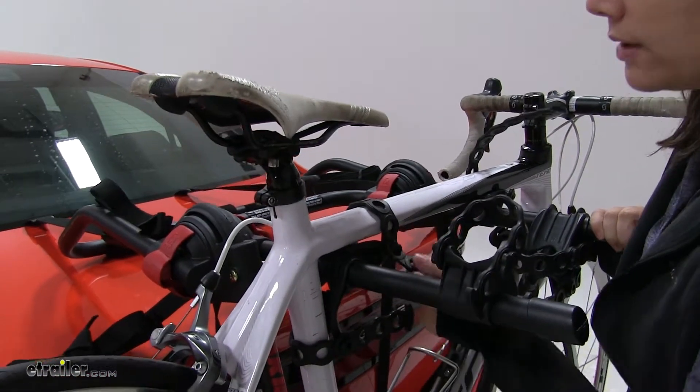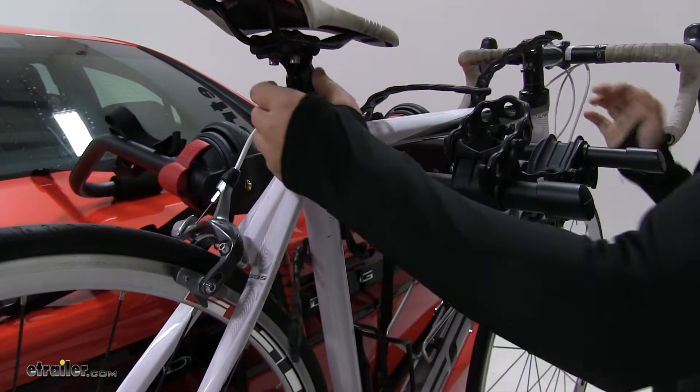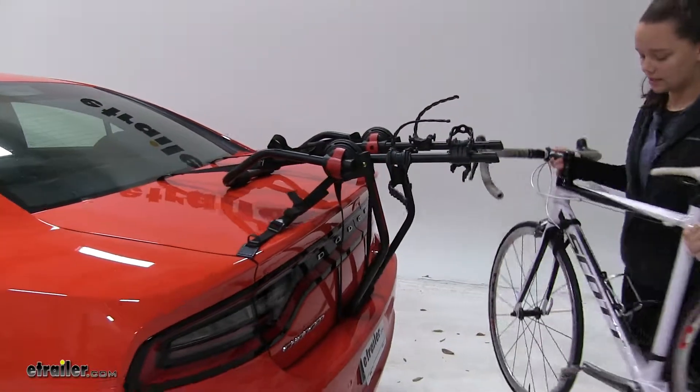At this point we'll just pull down and lift up to release our straps. Then we can take our bike off and set it off to the side.